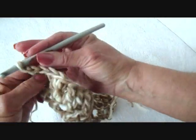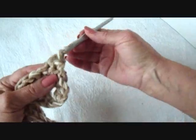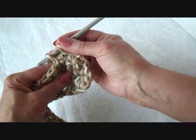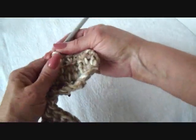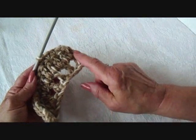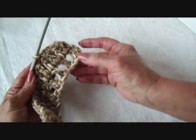Now I'm just going to chain one and turn, and I'm going to single crochet in each stitch across the row. From now on, every row will be exactly the same until you reach the other end. And then at the other end, you'll make one row of double crochet, and then a row of double crochet, chain one, skip the next stitch, double crochet in the next.